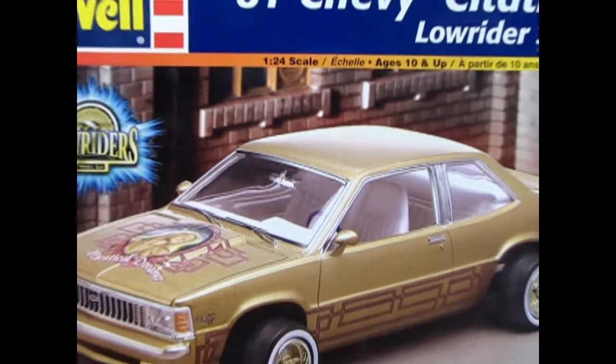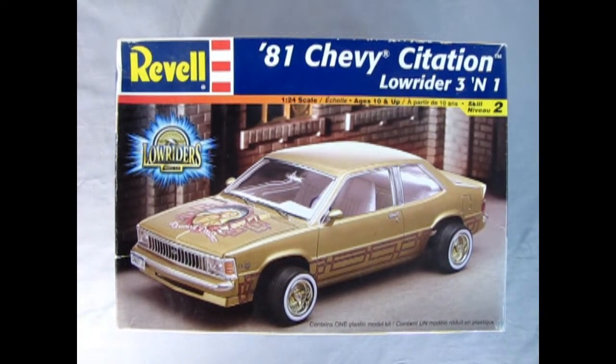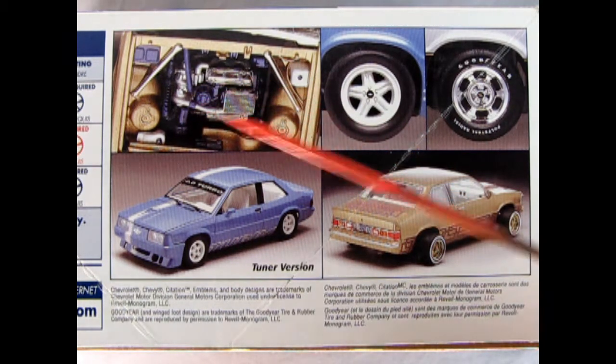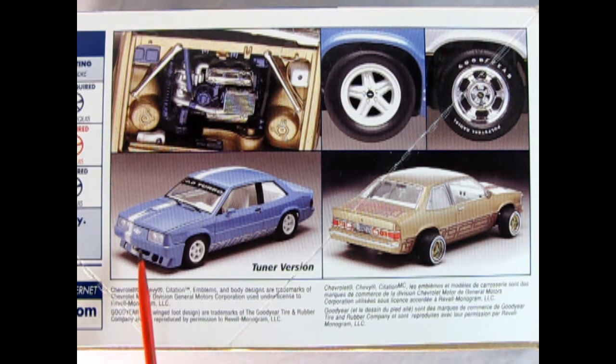Here's an urgent look at the 1981 Chevy Citation Lowrider from Revell. This model can be built one of three ways: stock, lowrider, or tuner. On the side of the box we can see the amazing lowrider version in gold with its nice engine, and the tuner version with all the air dams, front clips, and special wheels.